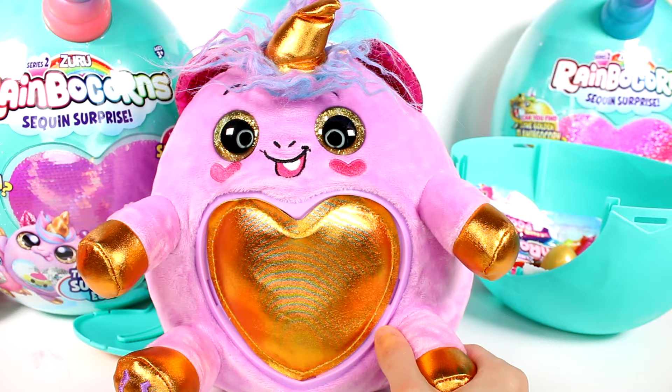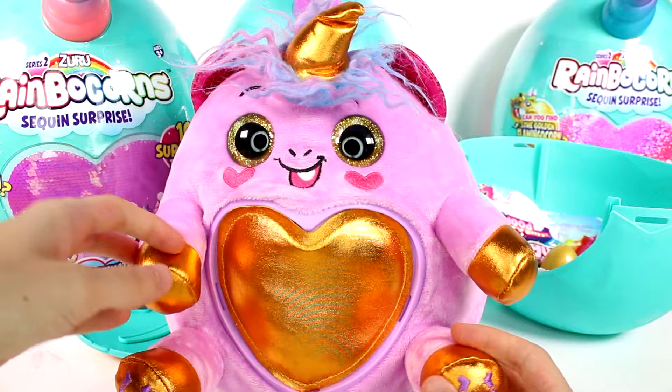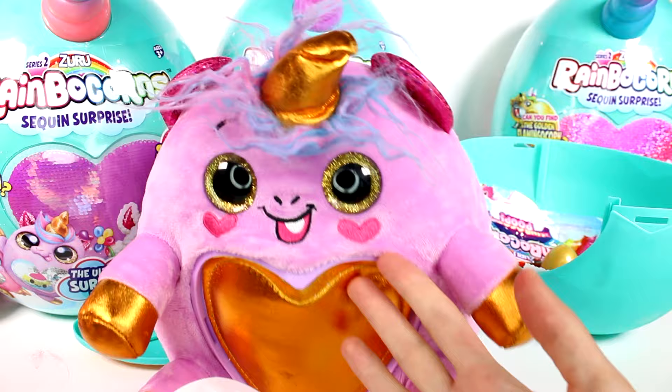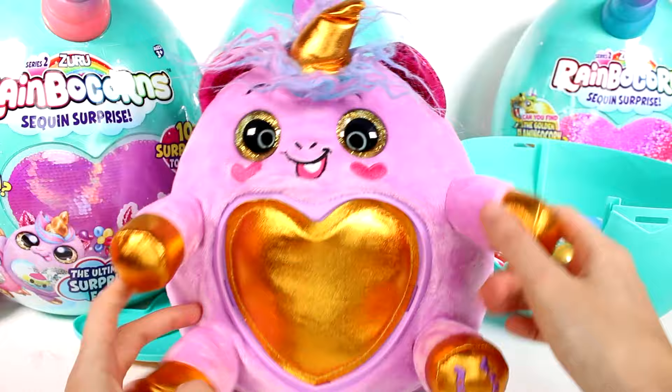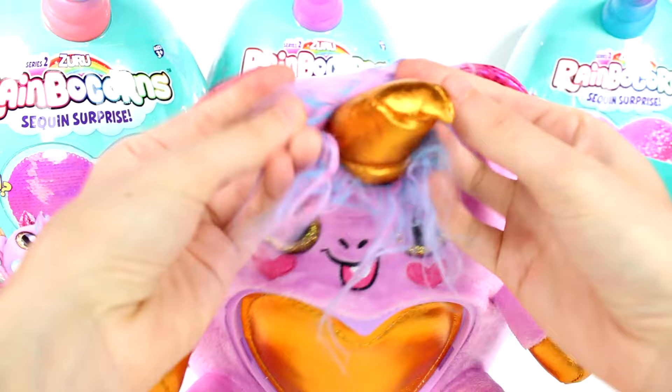This one has the same golden color going on, that's pretty cool. Look at the little heart cheeks as well — all of the facial features here are embroidered except for the eyes. This one is Jazz. Of course this one's a unicorn, and I love the little horseshoes on the bottom of these feet.